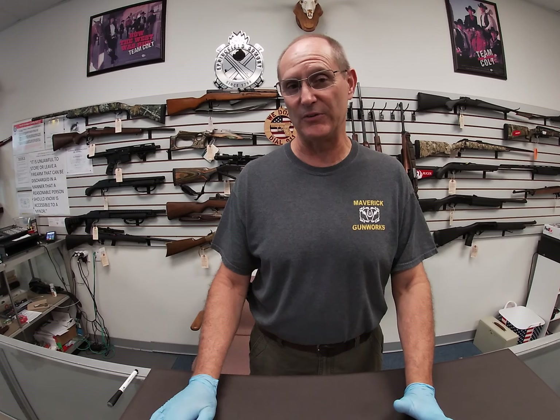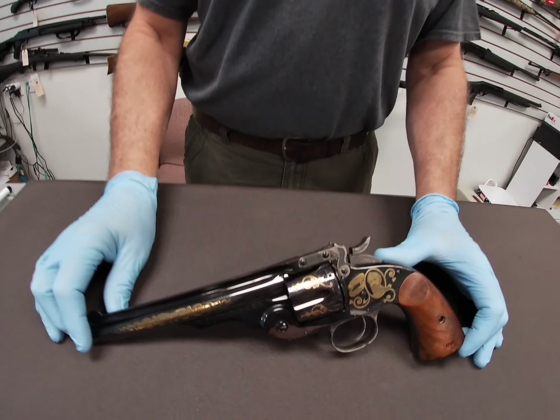Hi there folks. Welcome to Maverick Gunworks Channel. Today we're going to talk about the Smith & Wesson Model 3, 1873 Schofield. We have a commemorative model here to talk about today.